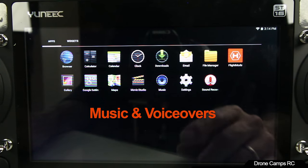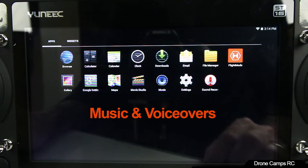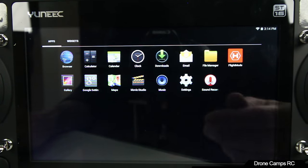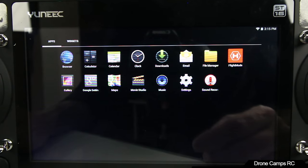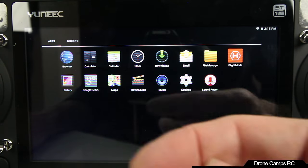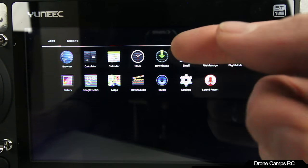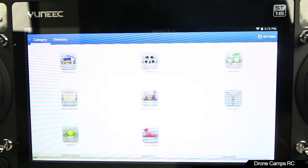There's a clock app, calendar, and calculator — handy if you want to figure out what to charge drone clients. There's also a Google Maps, Google settings, gallery, and a web browser. It also has downloads, email, and a file manager where all your videos and pictures are stored. You'll find pictures, videos, music, documents, installed apps, archives, Android apps, and favorites.